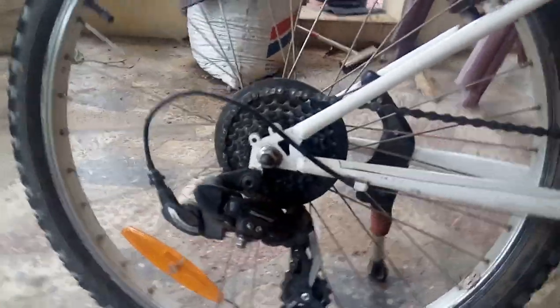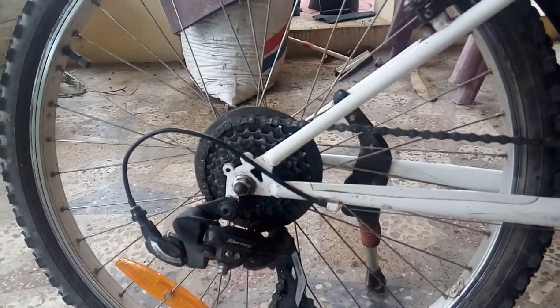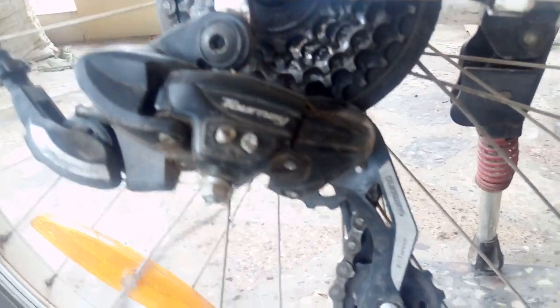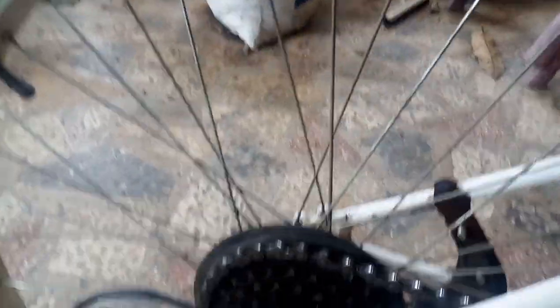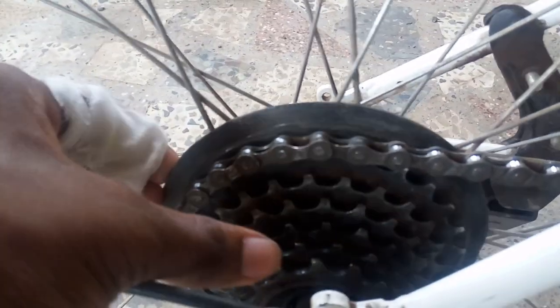The B-twin Rockrider is a six-speed gear cycle with only six gears and no friction. The gear is called Tourney, made by Shimano — it's a 7-speed gear but this bike has only six. You can see there are one, two, three, four, five, six gears.